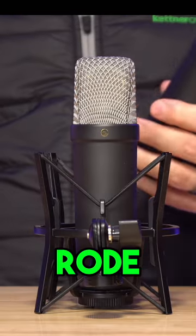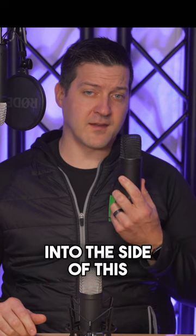Where is the front on the Rode NT1 condenser microphone? You are supposed to always speak into the side of this microphone. You're not supposed to speak into the end of this microphone as if it's a handheld dynamic or anything like that.